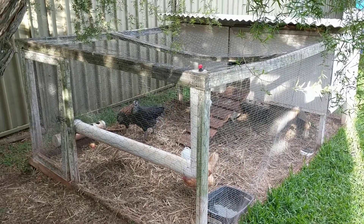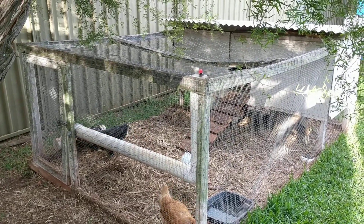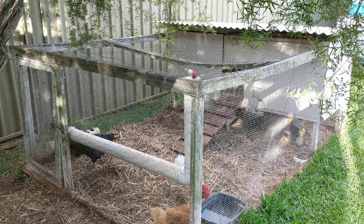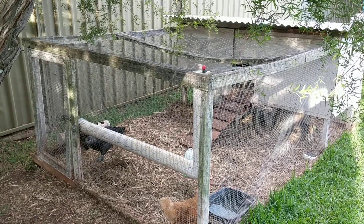As a family we have expanded — there's now a couple of young ones — and we've also had to move into town to a much smaller yard. We've now only got 750 odd square meters, so the chicken tractor has had to change as well.